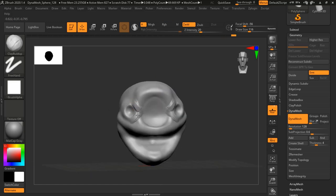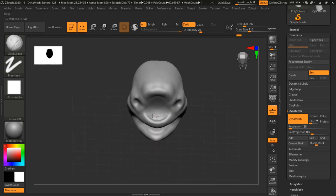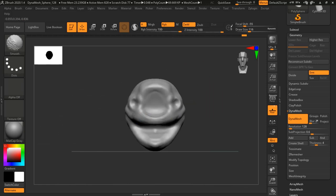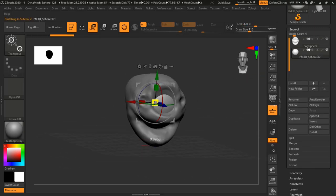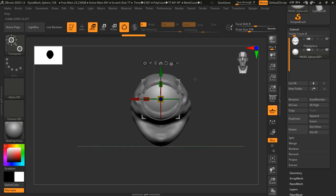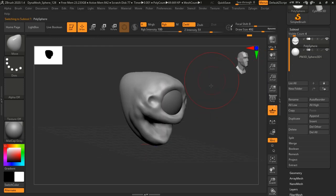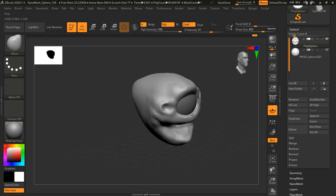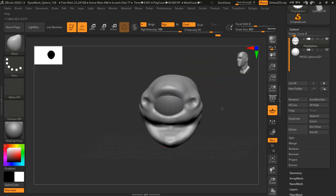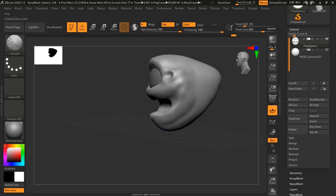I just opened ZBrush and I'm blocking out some simple shapes and forms. I think I'm going to go for a multi-eyed creature — maybe a Beholder-style character that most of us fantasy tabletop game players enjoy as the iconic Beholder. I'm going to put a little bit of my spin on it, so it'll be a little bit different from what we've seen in the books, films, or games.